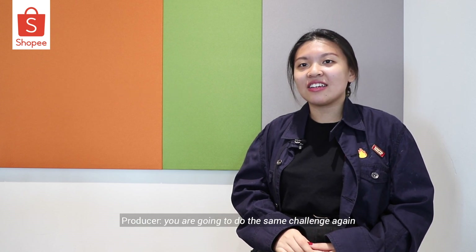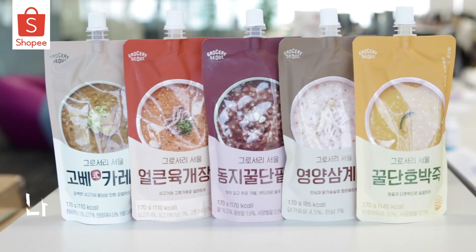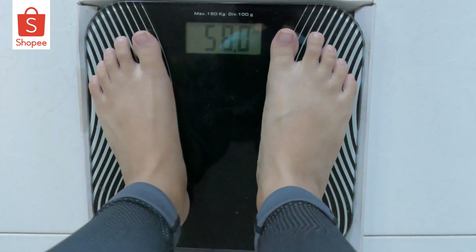I mean, I lost 2-point-something. And I could see in the mirror — I walked past the mirror and I was like, Charmin, I'm shocked. Honestly, I don't mind trying again. Because this week, you are going to do the same challenge again, except you're going to replace it with Korean food porridge. I'm nervous. Anyway, I cheat so much on weekends. I'm sorry. I hope my starting weight is similar to the end of my previous challenge week. So I'm going to weigh myself in right now, and this is the weight I'm going to start this challenge with.